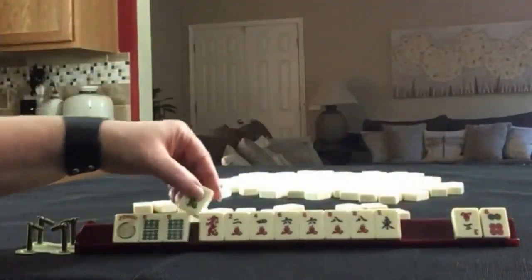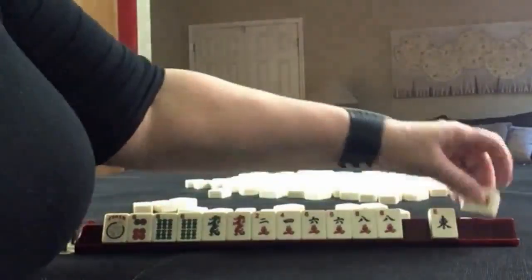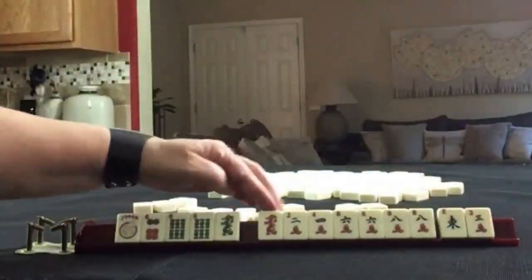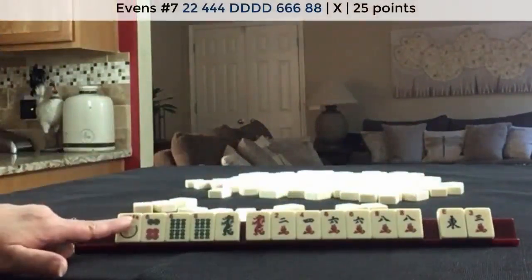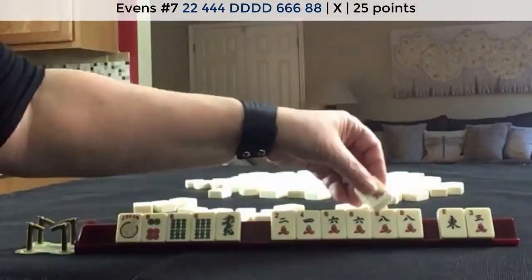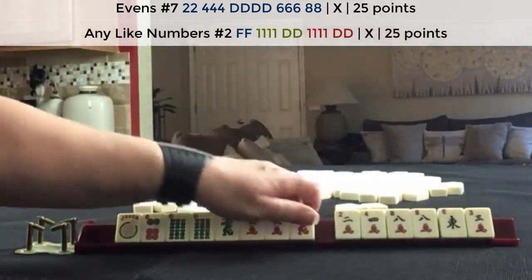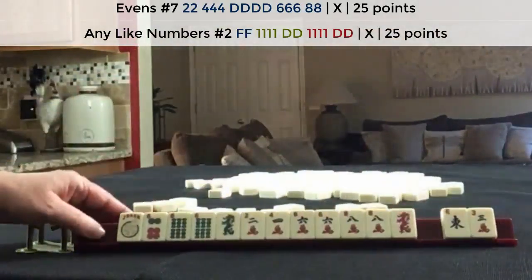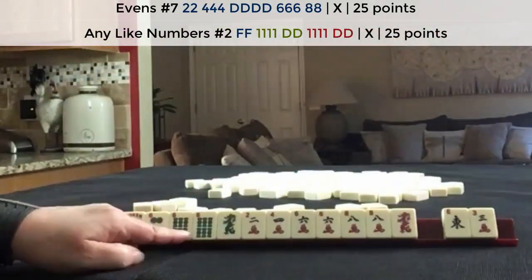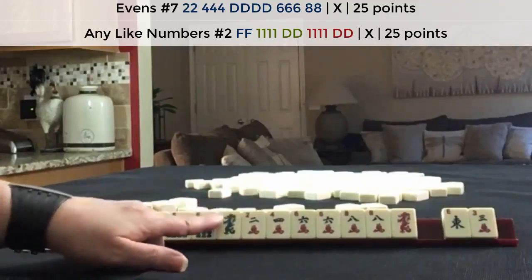We got the green dragon back and the six, so we've got options. I think probably I would focus on two, four, six, eight with dragons. We have a joker, but we could also maybe play like numbers with sixes. Two, four, six, eight was a really good category for these tiles.